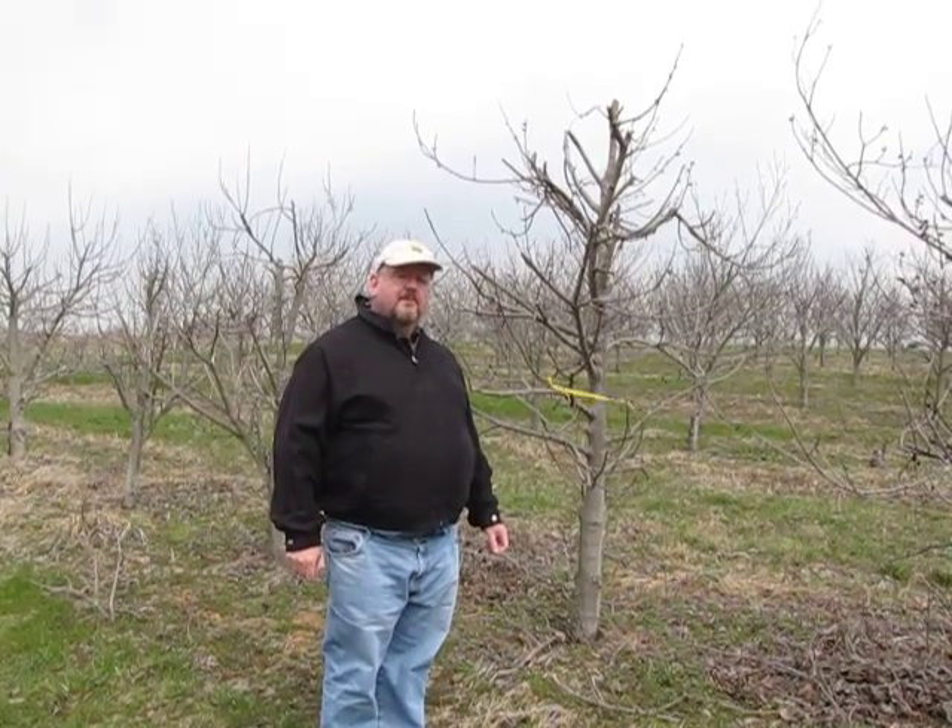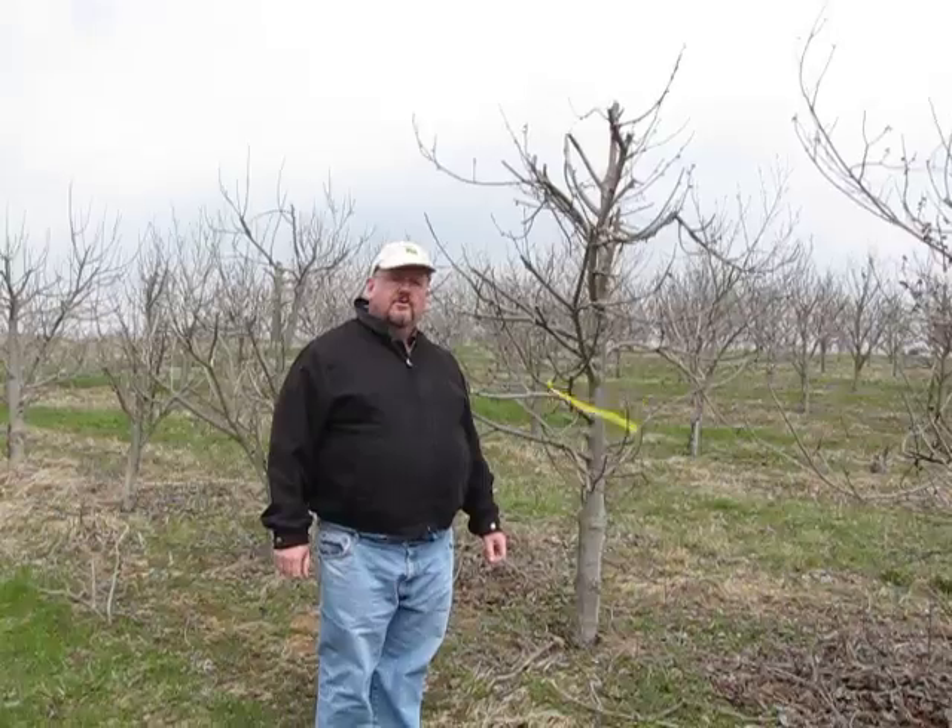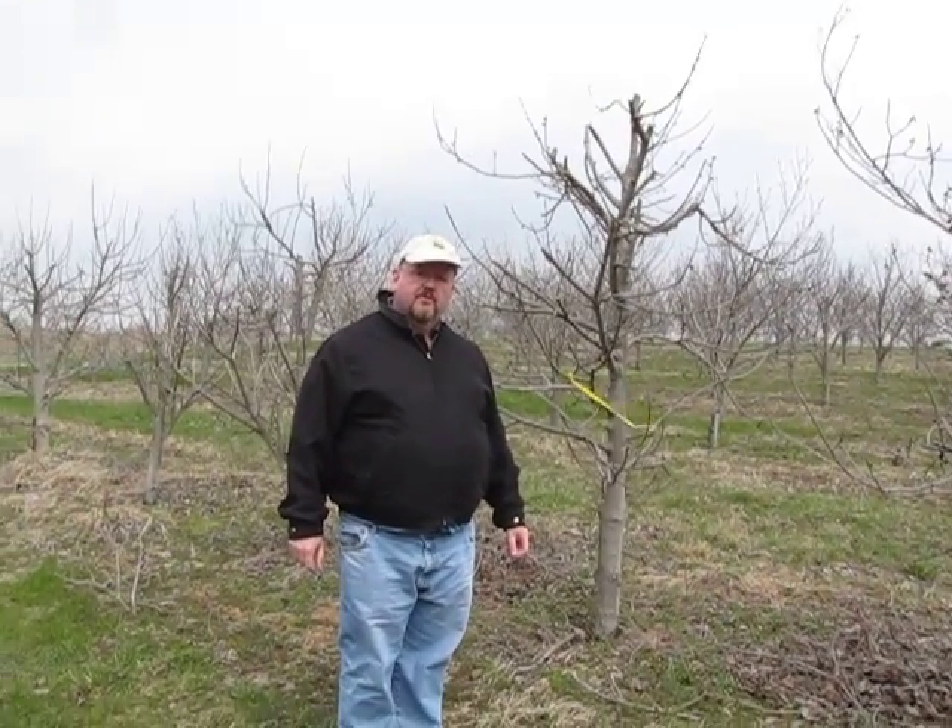Hi, I'm Kirk Popper at the Kentucky State University Paw Paw Research Program. Today I want to show you just a little bit about how to generate more bud wood or scion wood so that you can use it to graft your own pawpaw trees.